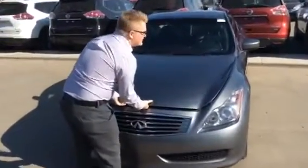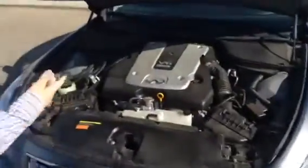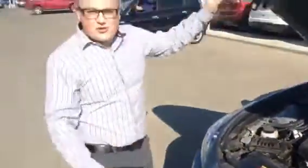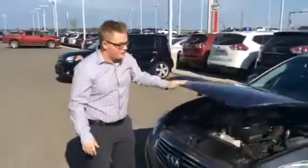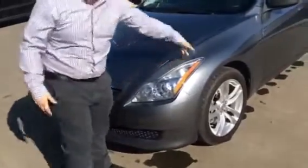It's a 3.7-liter V6 engine. If I can get this to pop up — there it is. As you can see, it's a very clean engine bay. You've got plenty of power, plenty of torque, and you're not going to be burning a ton of fuel either. This vehicle does have the 3M on the hood and the fenders, which is a nice feature as well.